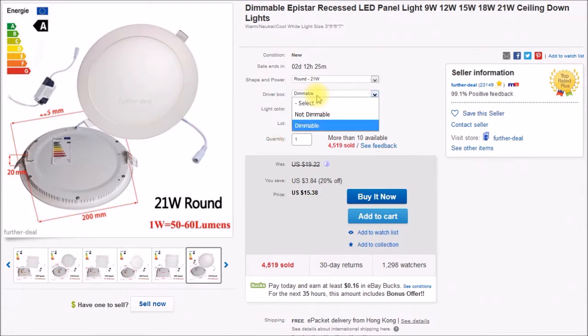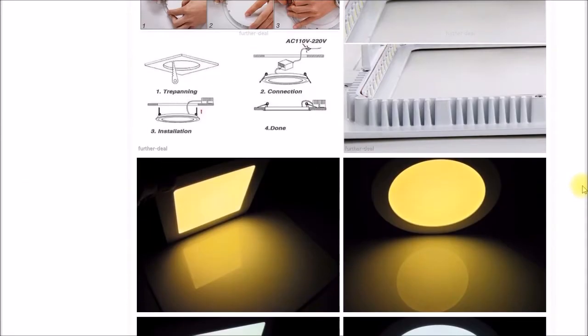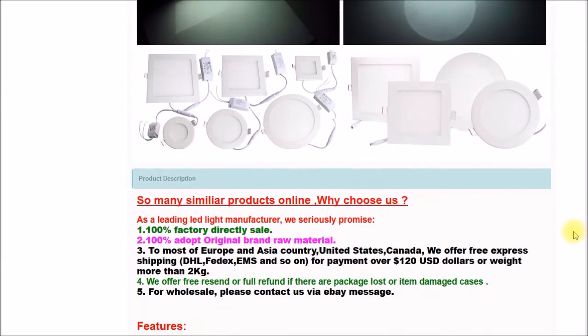I selected the dimmable driver because my floor lamps are dimmable — they have dimming switches in them. I also picked warm white because that matches the color temperature of the other light bulbs in my house. This seller has all the options; you can get three color temperatures.